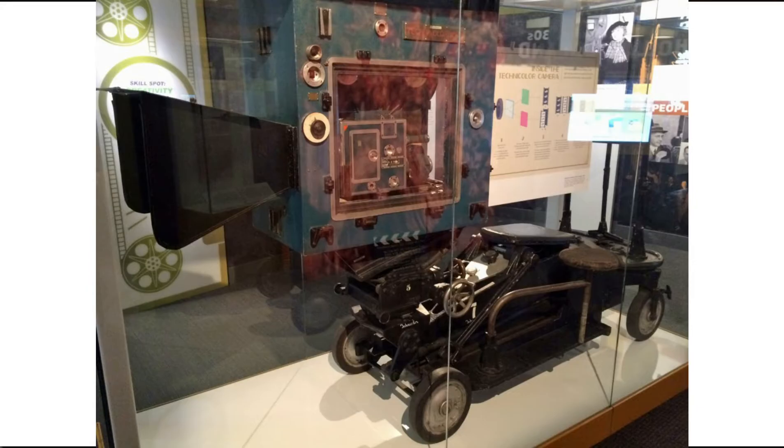Well, I decided to quit wondering and look it up. So I'm going to share my findings with you, and hopefully you find this as interesting as I did. I searched YouTube and found a video that I think describes it really well. The cool part starts at 5:23, where you can see the huge camera — I mean huge camera — that they used for filming Wizard of Oz.